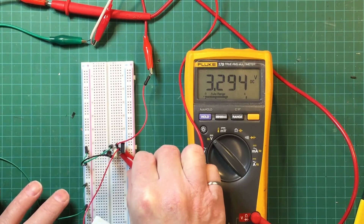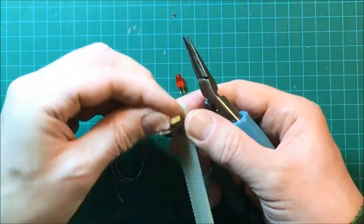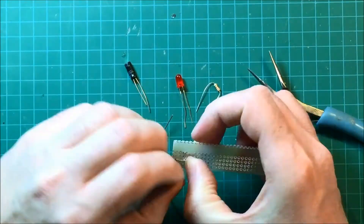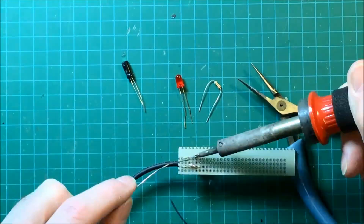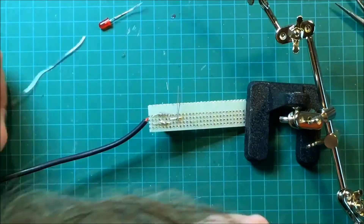Next I'm going to put the whole thing together on a small piece of vector board using the Samsung power supply. I opted to use the Samsung charger because the wires are a little thicker and more robust.